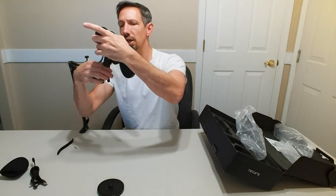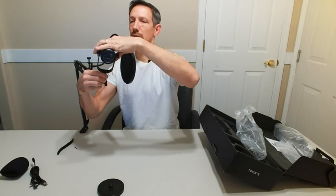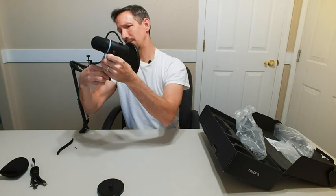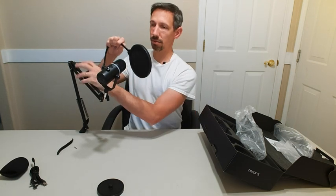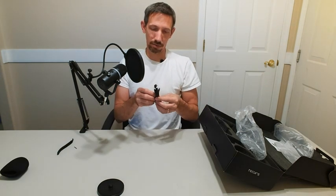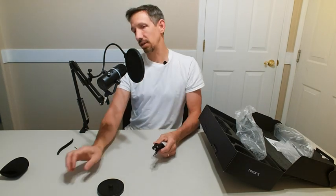Alright, so we can check out the sound this thing's going to make — should be pretty cool. It looks a lot more professional as well. So I can adjust that to however way I want. With the little cord there, it looks like I'm a podcaster or something now. I'm actually just going to hook this up right now and then switch my sound over from this microphone to this one and we'll test it out.